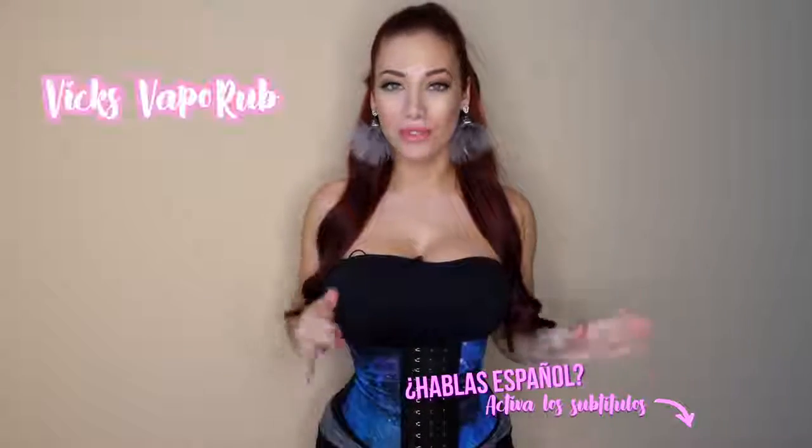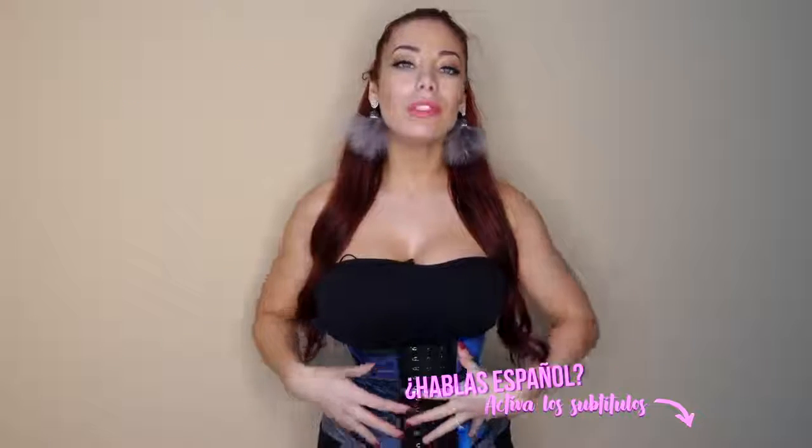Hey guys, welcome back to Lux Curves. Today I'm going to talk about using Vicks VapoRub to help you lose belly fat and improve stretch marks.